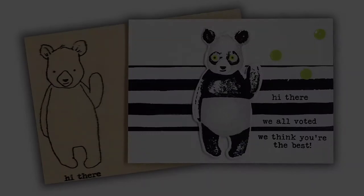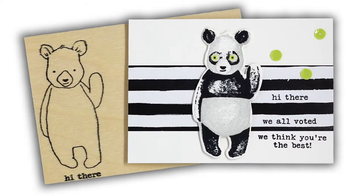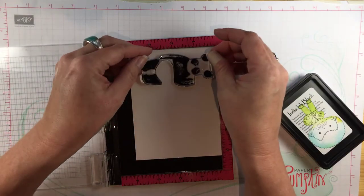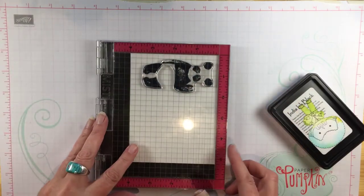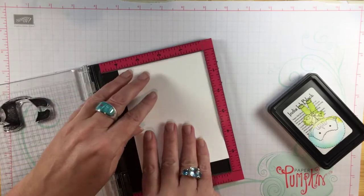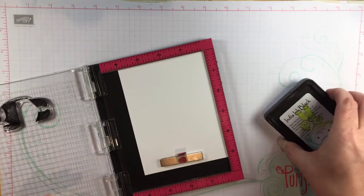Hey everybody! In today's video I am going to play with a very fun stamp set from Concord & 9th called Hi There Bear. I was in Salt Lake City when this set was released and I had to order from my hotel room because I was dying over how cute it is.